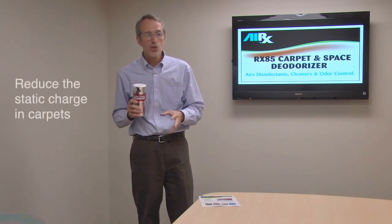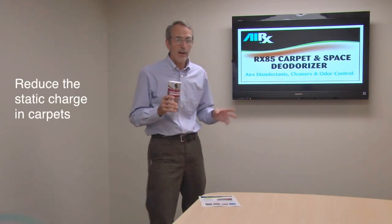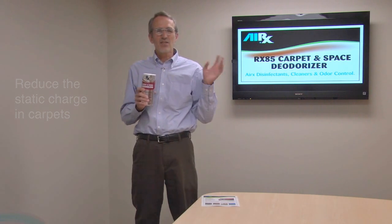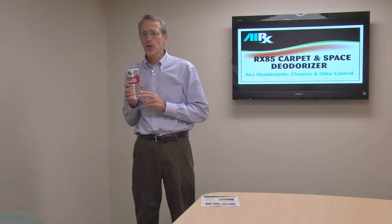It also reduces the static charge buildup on carpet. How often have you walked across the room and touched something and gotten that shock? This product will help minimize that static discharge.